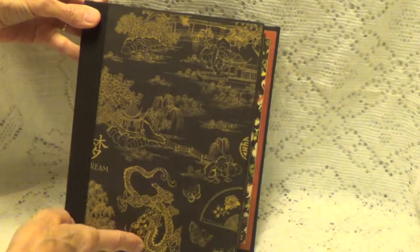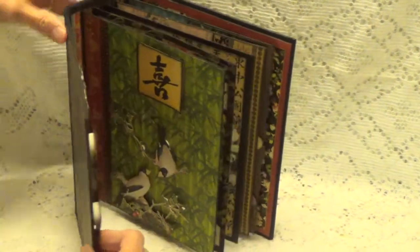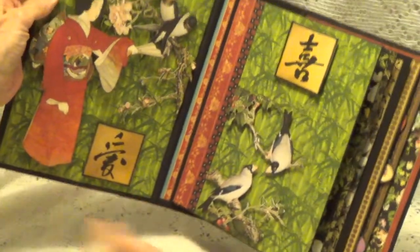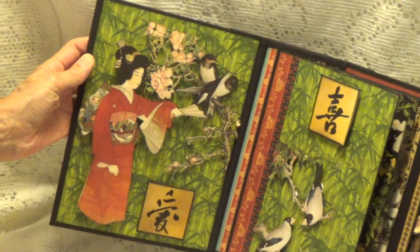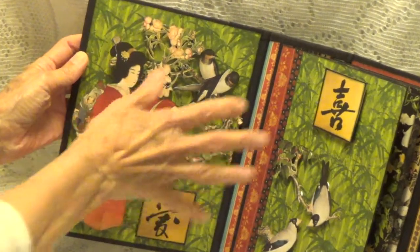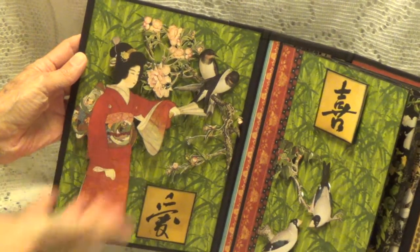This isn't completed. This is the front — I haven't completed this. So let me show you what I've done on the inside. What I've done is I've cut out images from the paper, and I've just popped them up and made this all like a dimensional type album, just displaying the images and the paper.